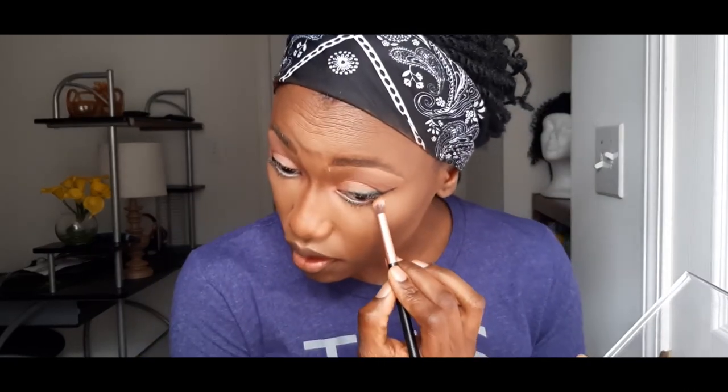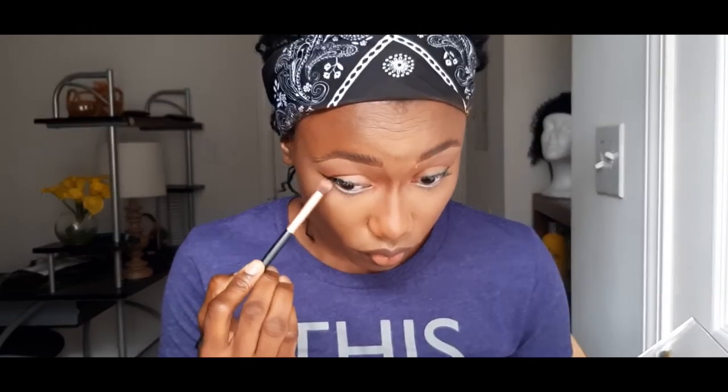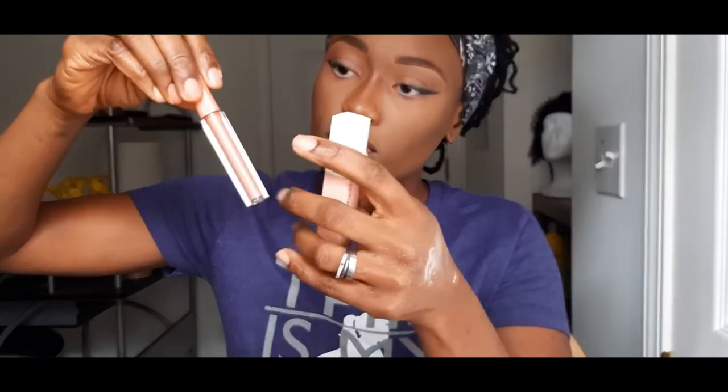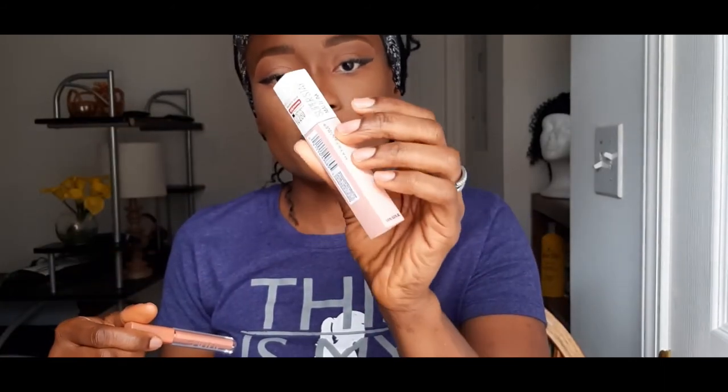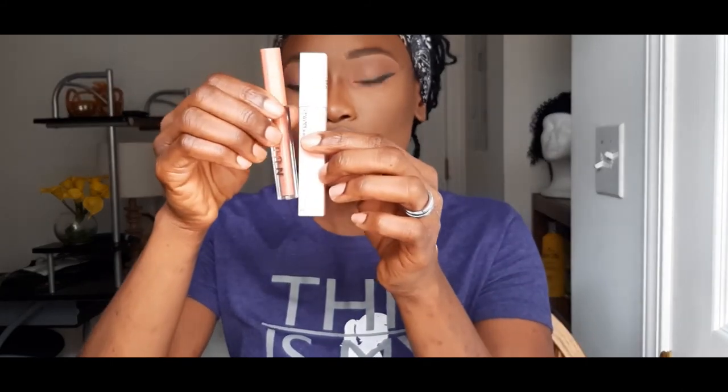I'm going to apply my eyeshadow now. I'm just going to go in with a softer shade.